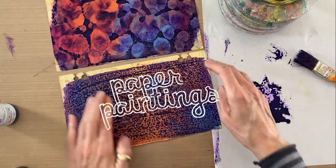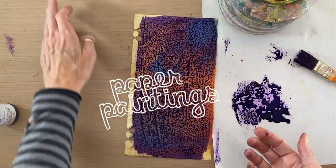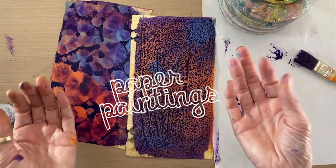So there are two of my favorite resist techniques. Happy Friday and thank you for being here.